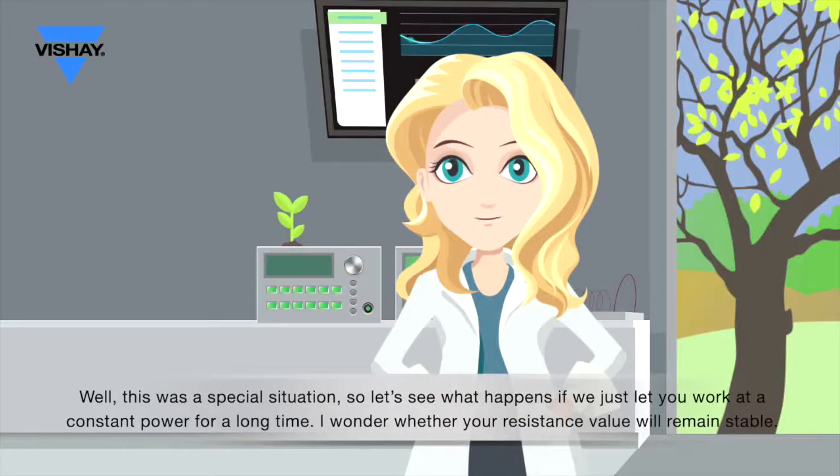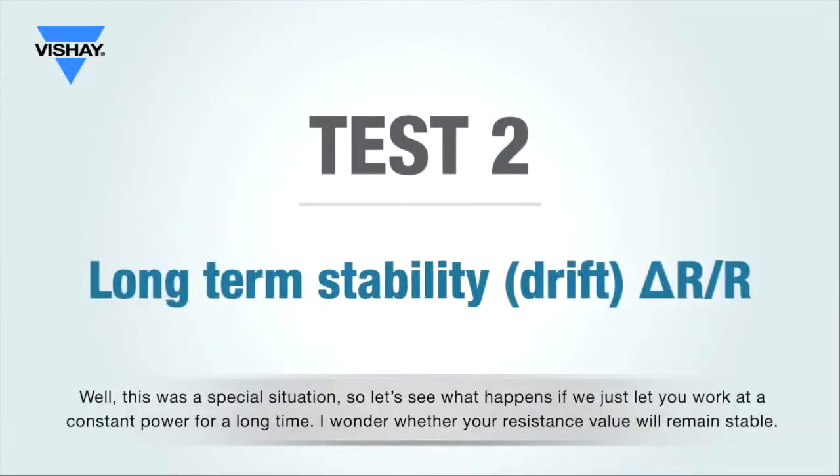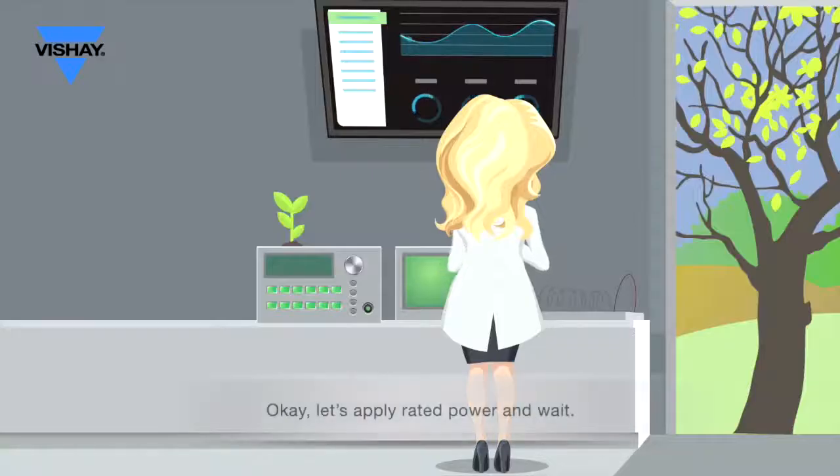Well, this is a special situation, so let's see what happens if we just let them work at a constant power for a long time. I wonder whether the resistance value will remain stable. Okay, let's apply rated power and wait.